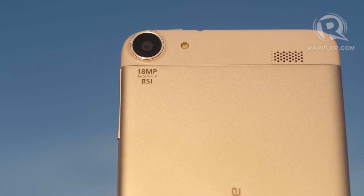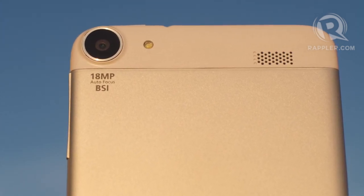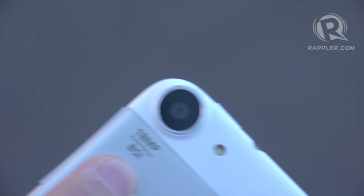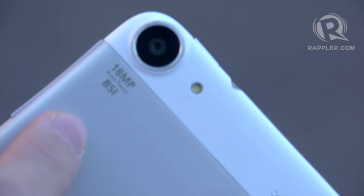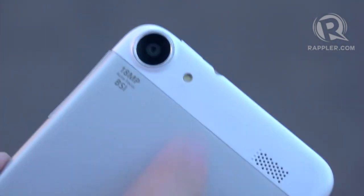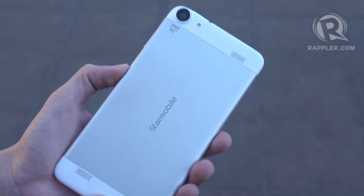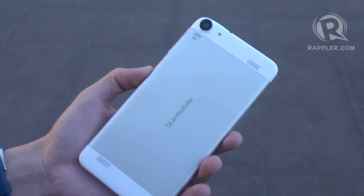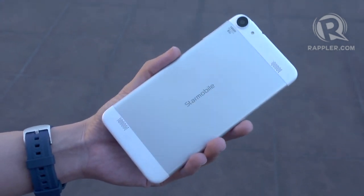While we're at the back of the phone, let's take a look at the camera. Like most of StarMobile's phones today, it comes with an 18-megapixel camera with autofocus and backside illuminated technology. It comes with a flash, and if you notice, up top and on the bottom of the phone are speaker grills. StarMobile has built-in Yamaha speakers into this phone, and it promises better audio.